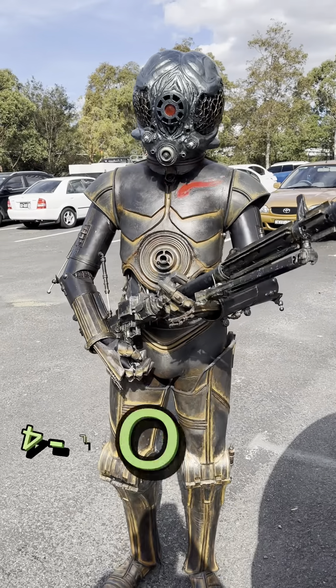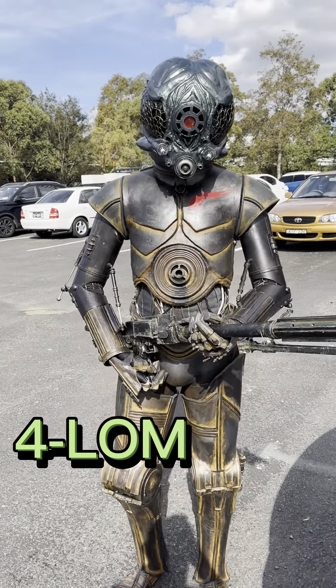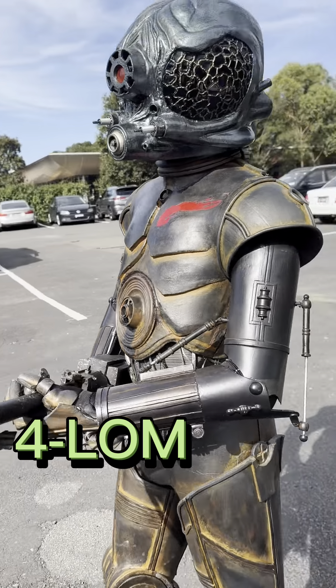This is my award-winning Forlom costume. I debuted it at Sydney Oz Comic-Con in 2019.